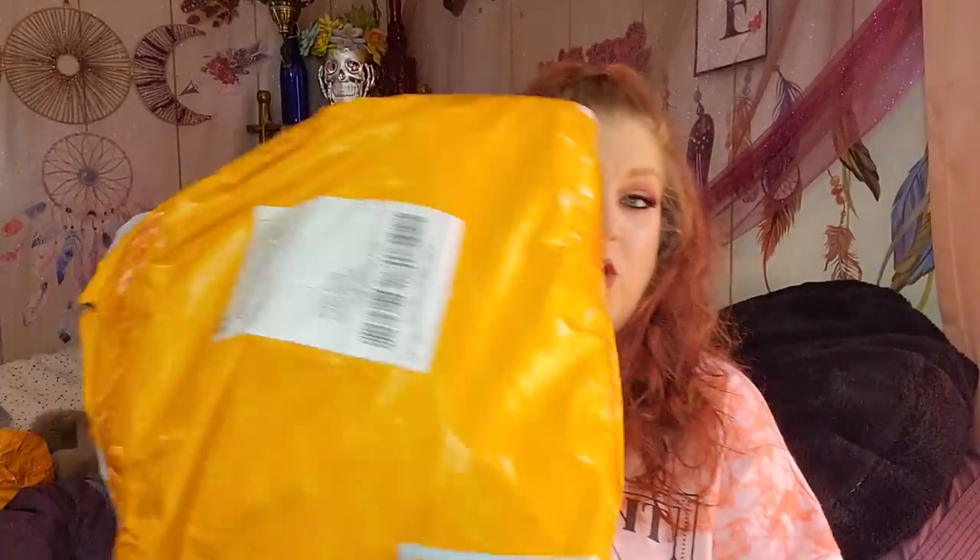Hey Gypsies! Welcome back to my channel and welcome back to another Temu haul. I'm super excited to have a Temu haul. I picked some stuff out of the stationery collection, but there are other things in here as well. I have two big bags, so it's going to be a long haul. If you are thirsty or hungry, go grab a snack or a drink and let's get down to business.